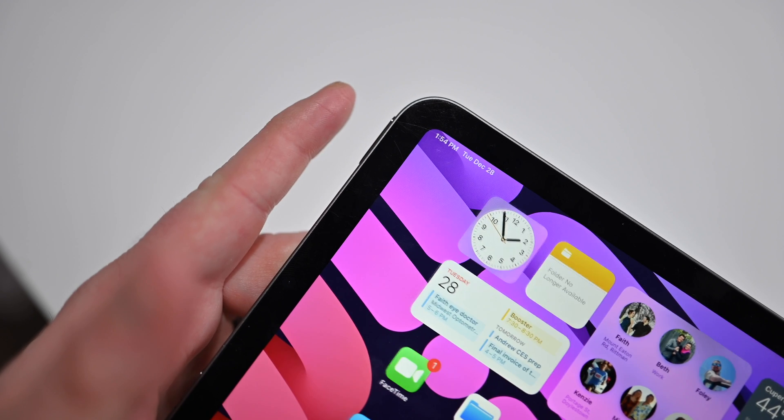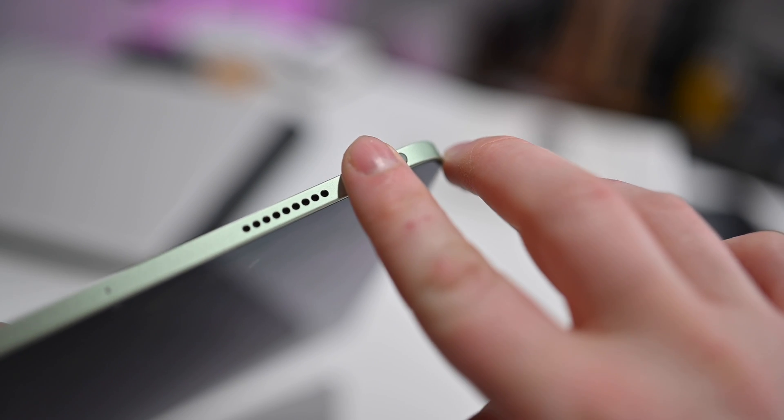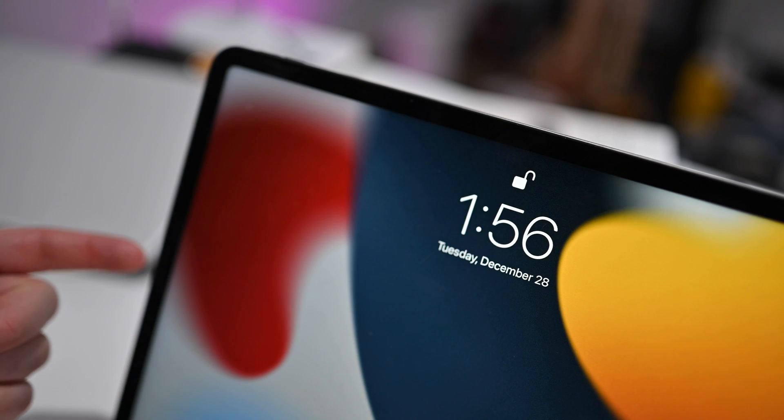iPad Mini, iPad Air, and iPad all have Touch ID to get you into your device. The iPad Pros, on the other hand, rely on Face ID. You still don't have to use these biometrics — you can just stick with your passcode — but it is a lot easier to gain access to your device with biometrics enabled.